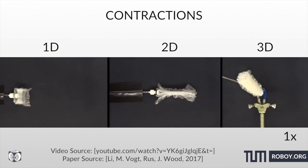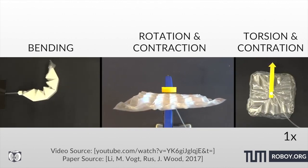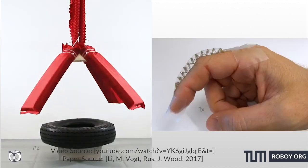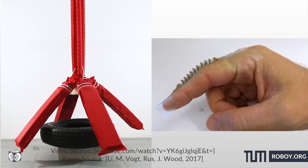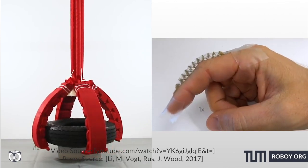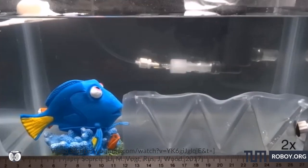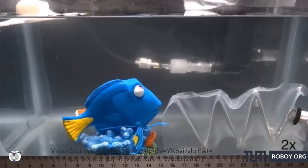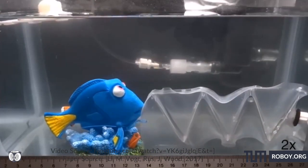This technique allows us to quickly program, fabricate and implement actuation systems for very specific working environments at multiple scales — such as miniature surgical devices, wearable robotic exoskeletons, deep sea manipulation, and large deployable structures for even space exploration. I'm sure you're excited to see more, but let's move on to the next paper.